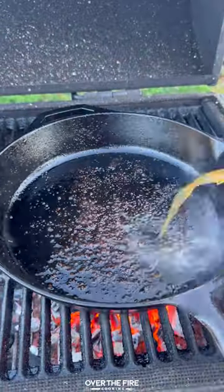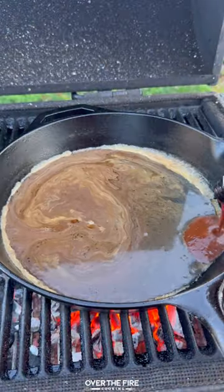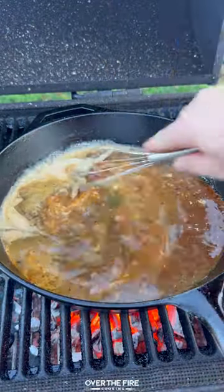Add the skillet back to the coals and deglaze with beef stock. Add steak sauce, Dijon mustard, champagne vinegar, salt, pepper, and garlic.